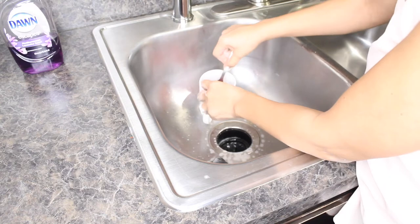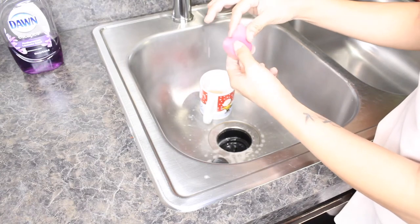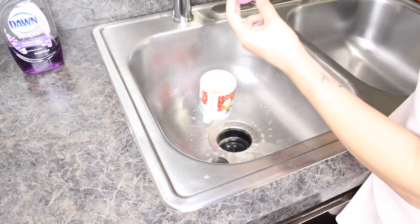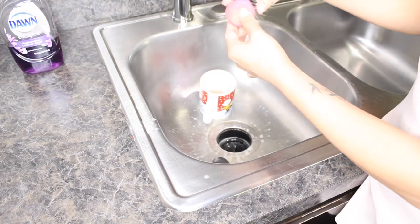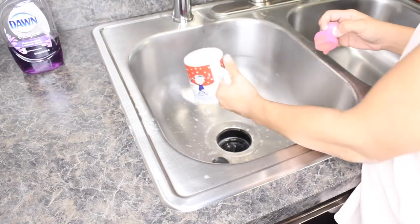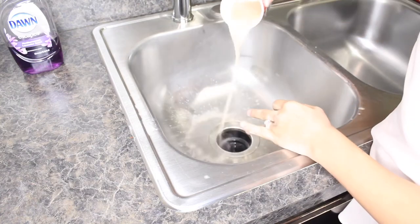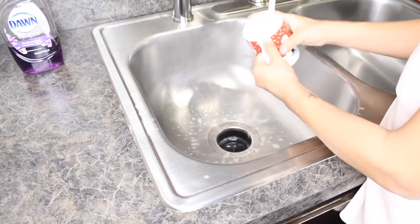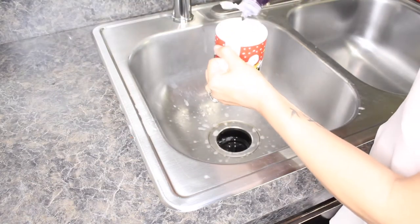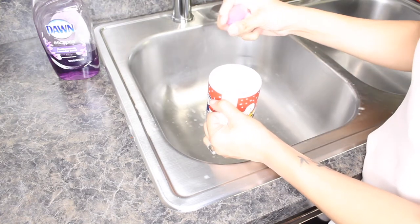Let me take this other one, which was super nasty. I can still see all these stains right here. The areas over here cleaned up really good, but we still have stains in other spots. So let me dump out this nasty water and put it in the microwave for another minute. This one is pretty clean, but this one is still nasty.